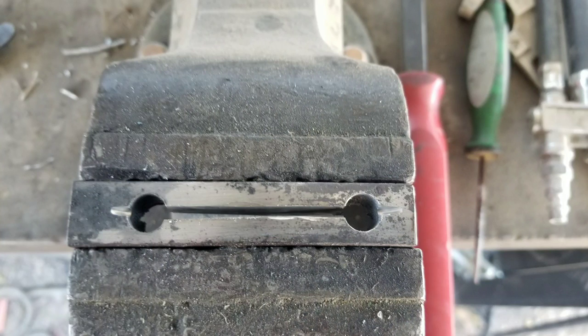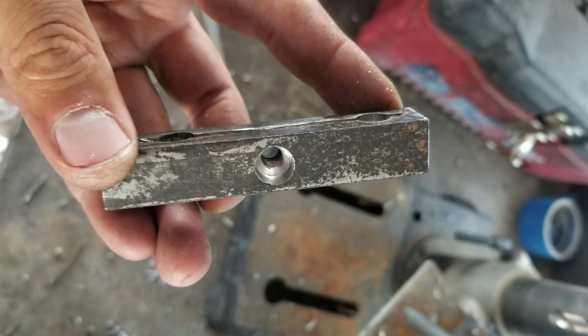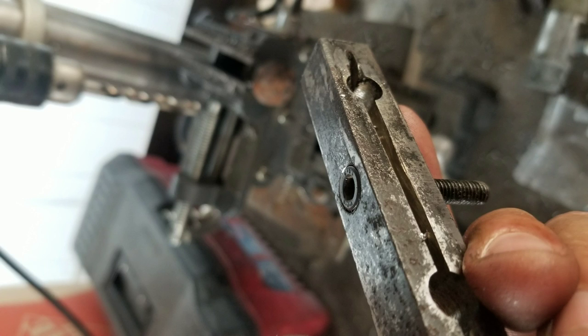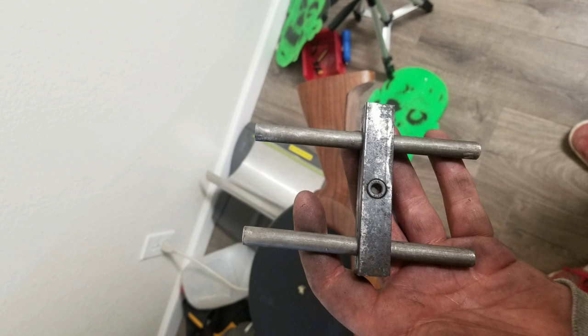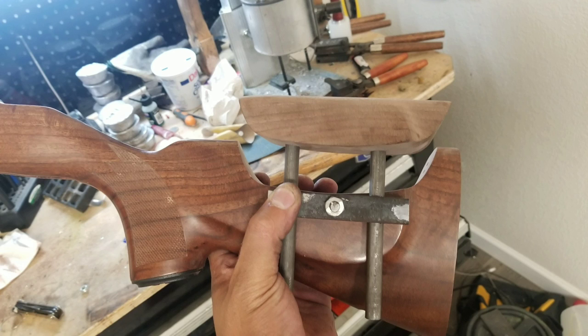I then used my angle grinder with a cutting wheel and slotted it between the two holes. I then drilled between the two holes all the way through a quarter inch hole and recessed it for an Allen wrench bolt. Using common 3/8 inch rod that you can usually pick up at Home Depot, I measured and cut out the length I wanted for my cheek riser, then measured carefully where I wanted it on the cheek riser and epoxied it in place.